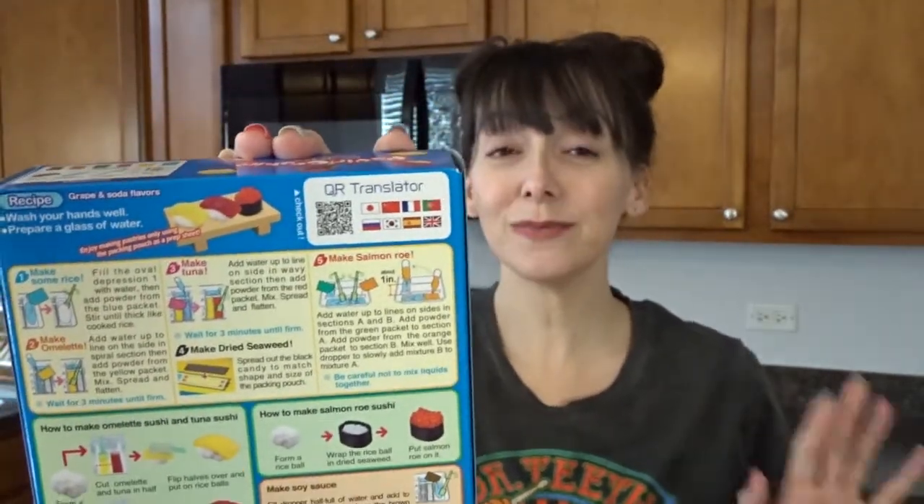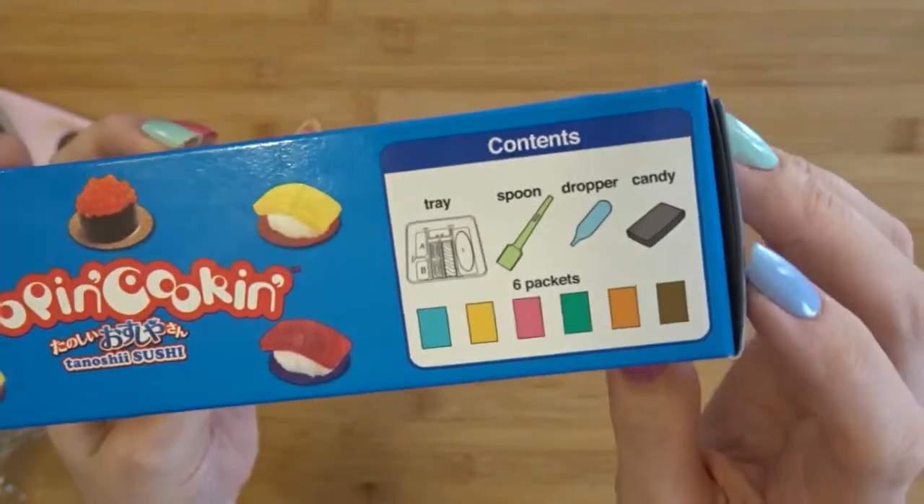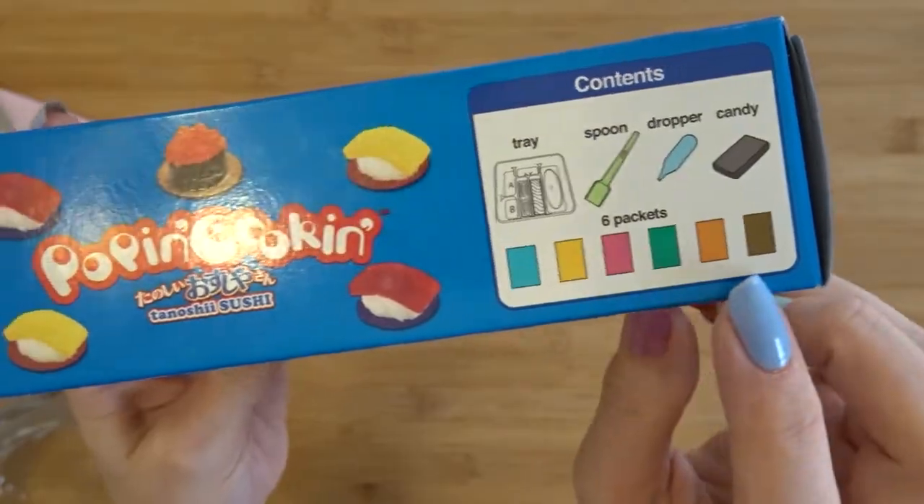We'll follow along with the directions and hopefully it won't be too difficult. The contents of the box include our tray, spoon, dropper, candy, and then six different colored packets.